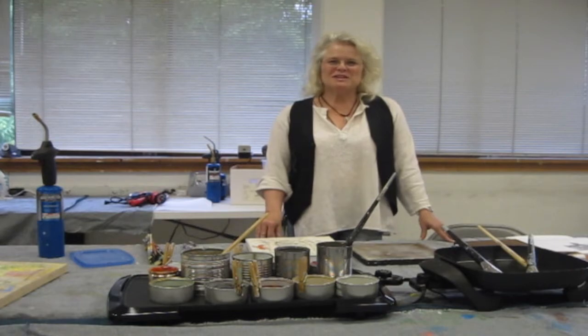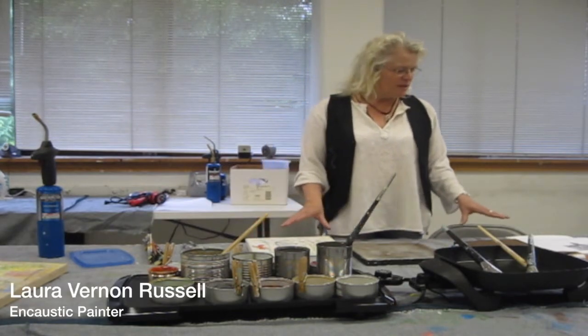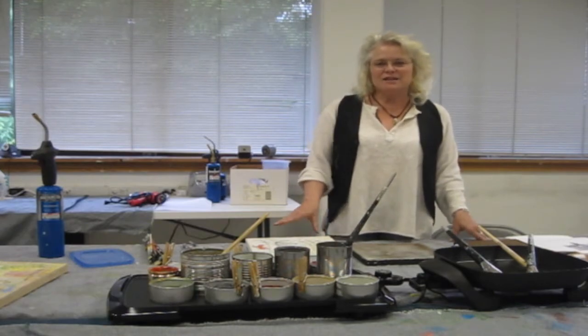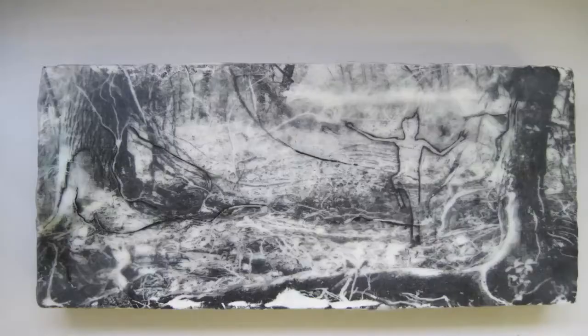Hello, my name is Laura Vernon-Mussell and I'm teaching encaustic painting here at the Columbia Art Center. Encaustics is an ancient form of painting developed by the Egyptians and Greeks using beeswax, resin, and pigment to make beautiful pictures.